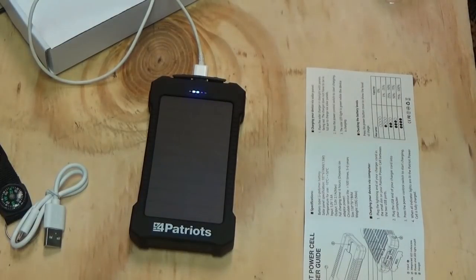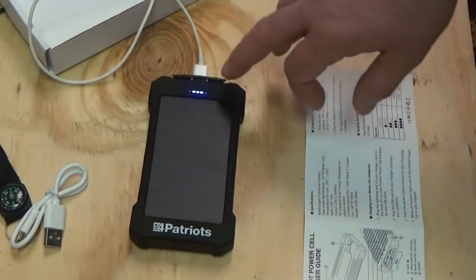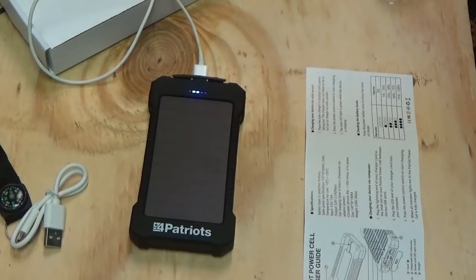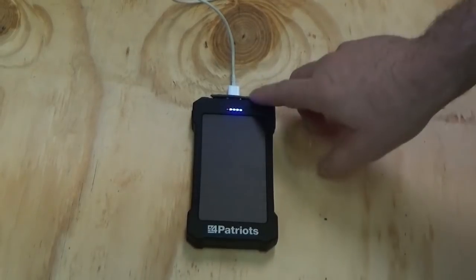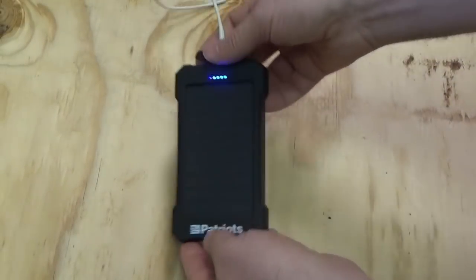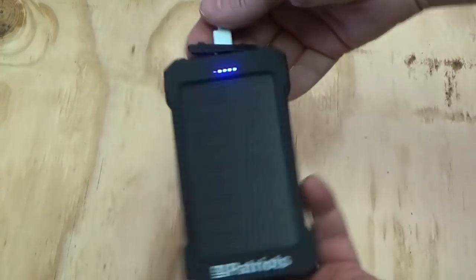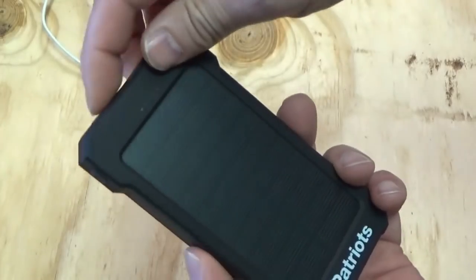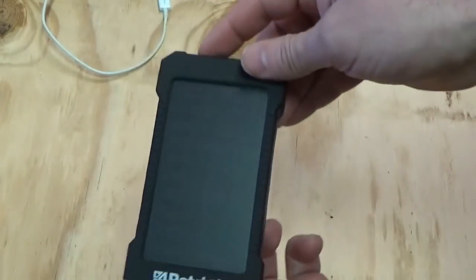We're going to try it out in a real-world scenario and come back in a while once it's topped off. It's raining today, so there's no chance of trying it in the sun, sadly. The battery on the 4Patriots device is now charged — I can pull out the plug and close this. I'll show you a couple things I've learned while waiting for it to charge, and then we'll get this video up.